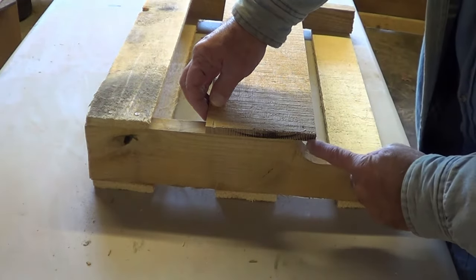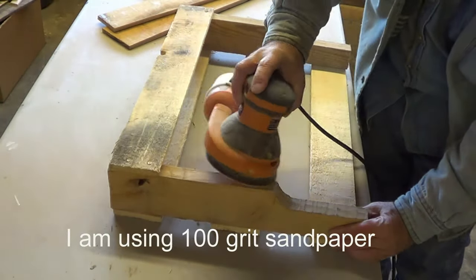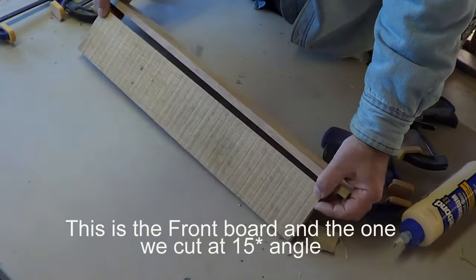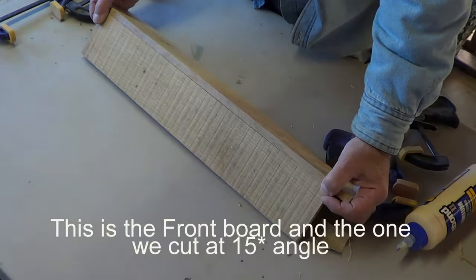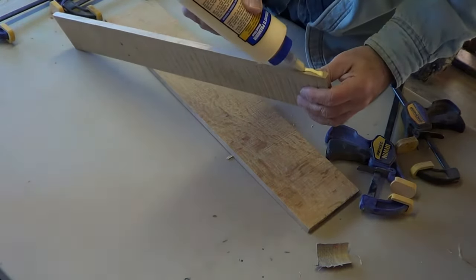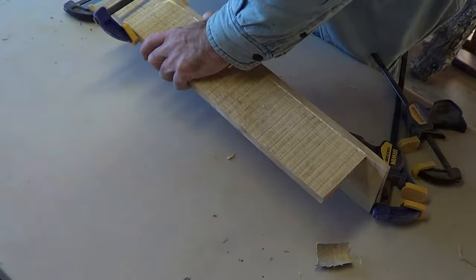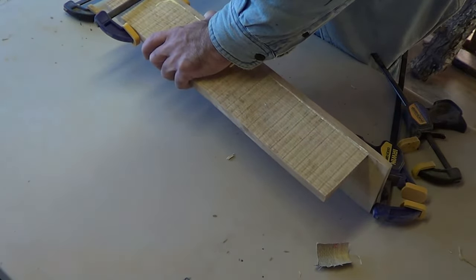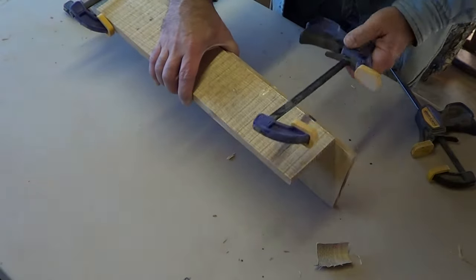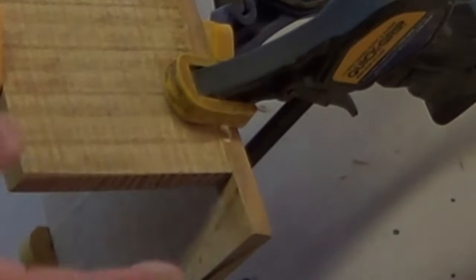Since we want this to be flush right here, we need to trim off some of this right here. It's going to go like that right there. What we're going to do is put some glue on this edge. From 18 we need to have an inch and an eighth — if not, hammer it over a little bit.